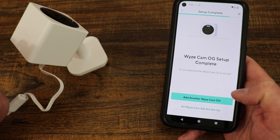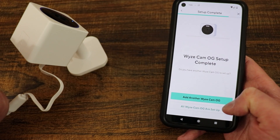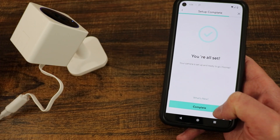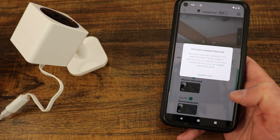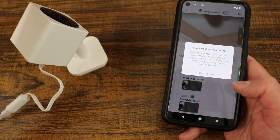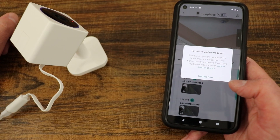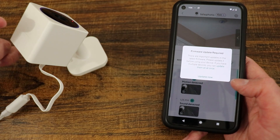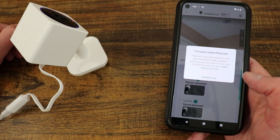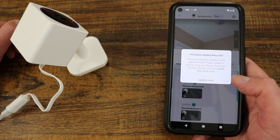You can add another OG camera or confirm all Wyze Cam OGs are set up — we're going to select that one. You're all set. There is a firmware update to do, but right there we can see the camera is working as I wave in the background. After the mandatory firmware update, that would be the entirety of setup for the Wyze Cam OG telephoto. Since you don't have to scan QR codes anymore, Wyze wins with the setup.